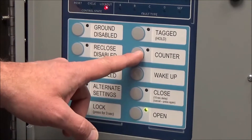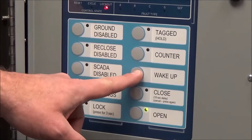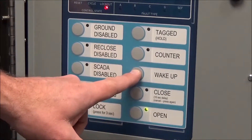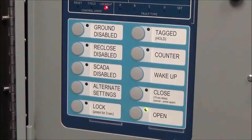The counter button is just for taking counts. The wake-up button is used if you come upon this controller and all the lights are off — that doesn't necessarily mean it's dead. You have to hit the wake-up button and it will bring all the lights up so you can look at it.